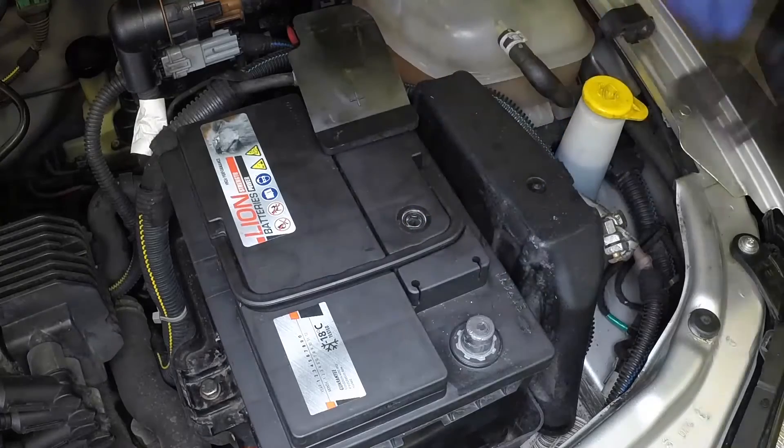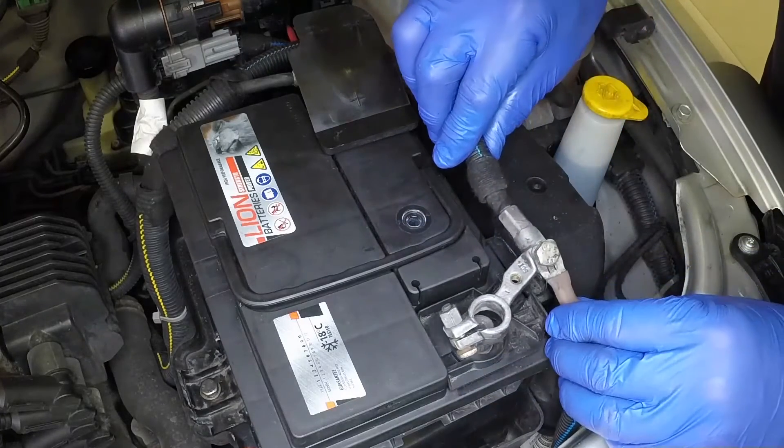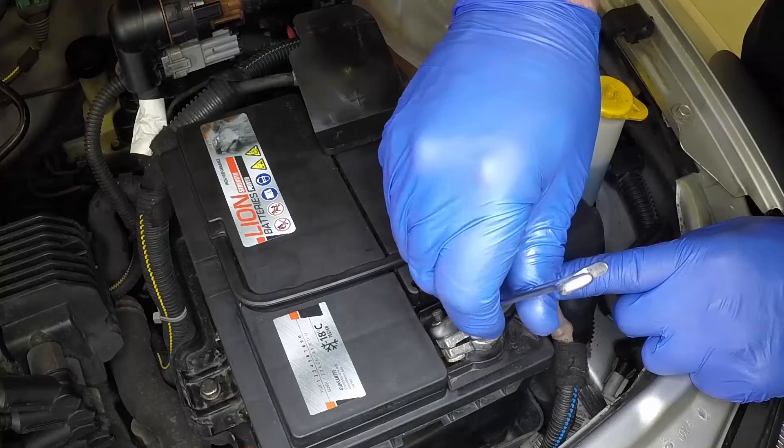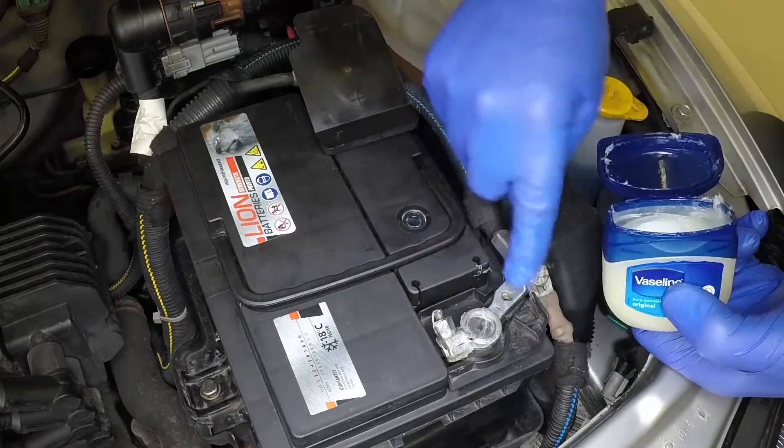Press the negative lead clamp firmly down onto the battery negative terminal and tighten the nut securely. Again, apply a little petroleum jelly to the terminal.